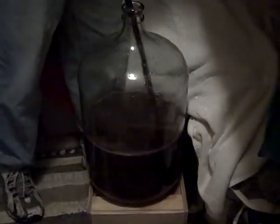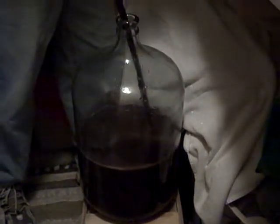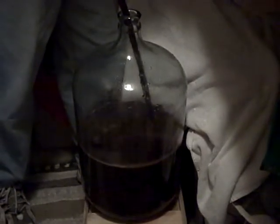So we'll keep you updated on the status of our wine. This is our baby in here. Thank you so much for watching and logging in, and check out our great fishing packages.